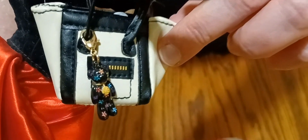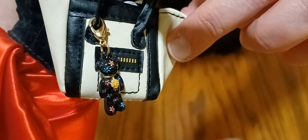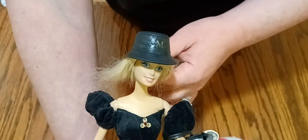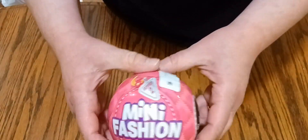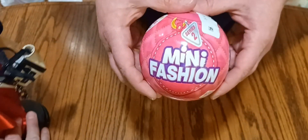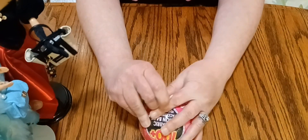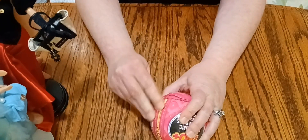There it is, cute little thing. So we're going to go ahead — this is the 1998 Avon Winter Splendor outfit here. I don't believe that's the original doll, but we're going to dig into our last mini fashion ball surprise ball. Let's do it! I'm excited. I hope we have something different than what we've already gotten.